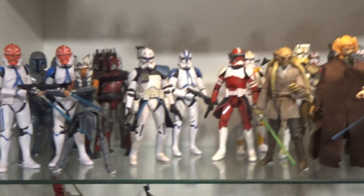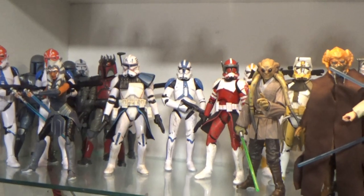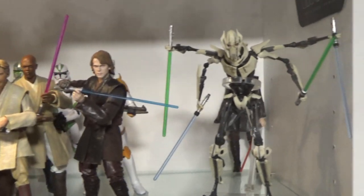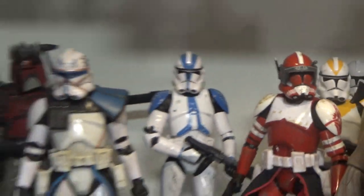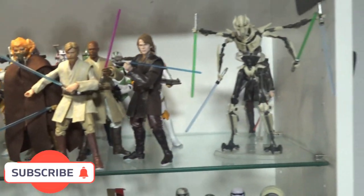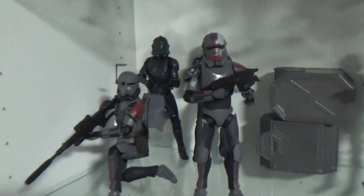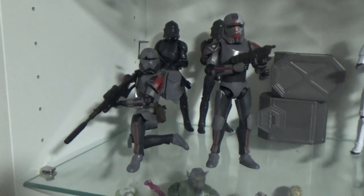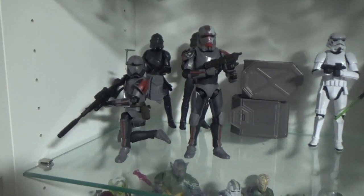The Kamino boys at the back, and the Mandalorians, some clones, we've got Rex. Got a nice little spot there for Echo and Hawk when they come out next month. The Jedi, General Grievous — looking forward to adding some more clones when they come out in the archive line. Then we sort of cross over here into a modest little Bad Batch shelf. It's still very early days but we've got more coming, so I'm excited to finish the squad.